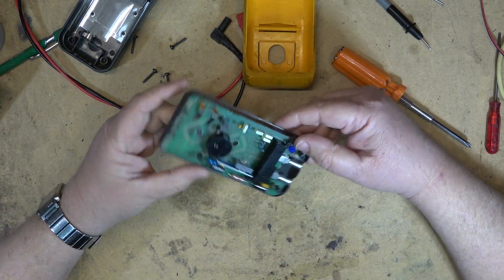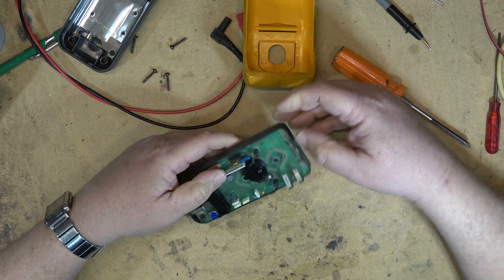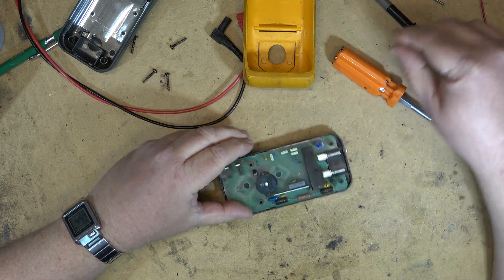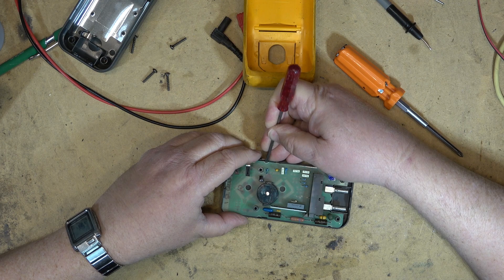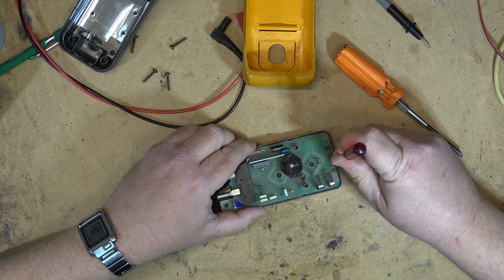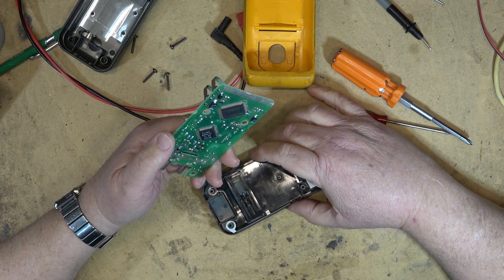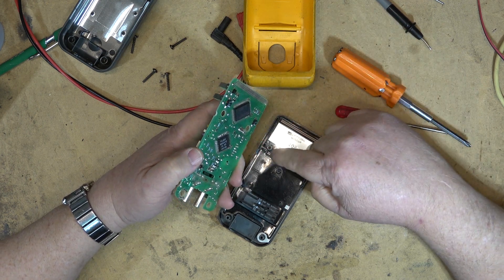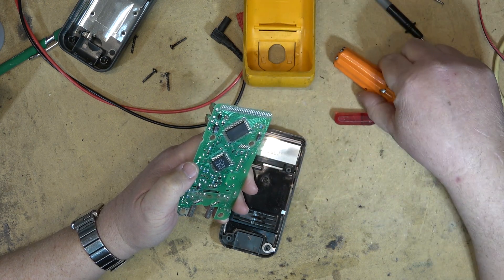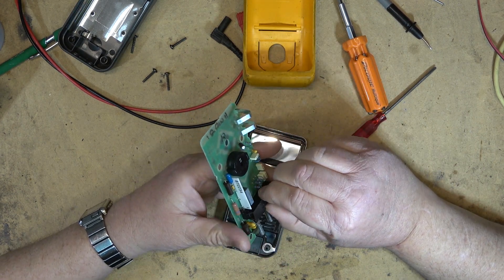These meters come apart fairly easily — just pop out the little clips and the circuit board should lift out. There's a little clip on either side. Be careful with these thin film resistors because they will break if you're not careful. I'll just pop out the clip and lift the board out. The big problem with these is the zebra connectors — they pass the signals from the board through to the display. The switch is right here and I'm thinking maybe this switch is where the fault is.